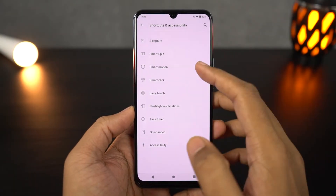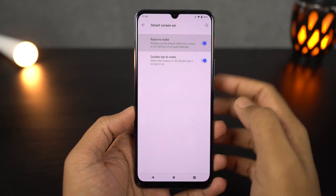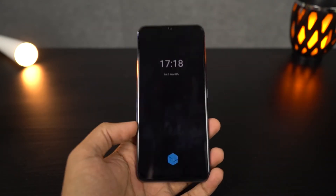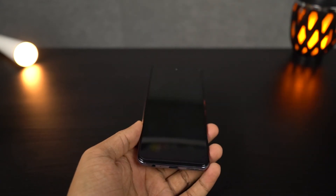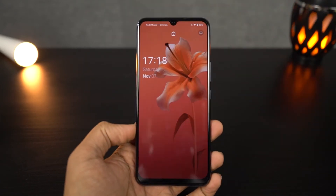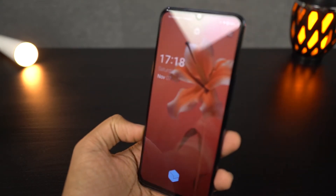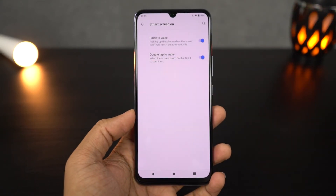Next we have the raise to wake feature. Once you enable this feature, whenever you pick up your phone, the screen lights up and shows you the lock screen. If you have face unlock enabled, every time you lift your phone, the display lights up, the front-facing camera sees your face, and immediately unlocks the phone. Just like the double tap to wake feature, this can give you a much more immersive experience, but sometimes it can be annoying.